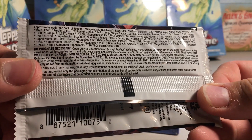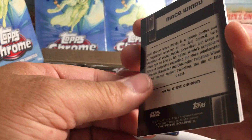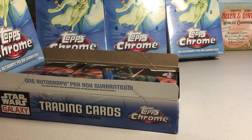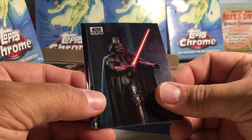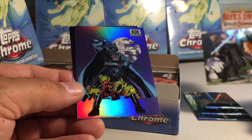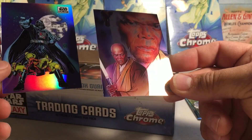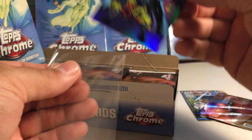There are the pack odds. I've got my sleeves out and I'm going to sleeve cards as I go. We got Darth Vader, we got Rey, that's an Octu — that's a nice refractor there. Darth Vader, that's an old school looking card, and we got Mace Windu — pretty sure I don't have this one yet.